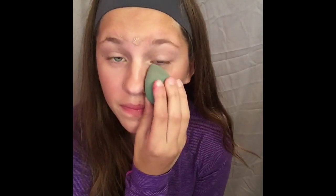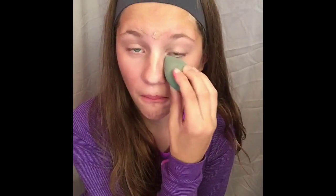Now to blend out my concealer, I'm just using this Beauty Blender I got from Marshalls. Using the Beauty Blender, I am going to start from the center of my face and work my way out, blending this all over in the places that I put the concealer.